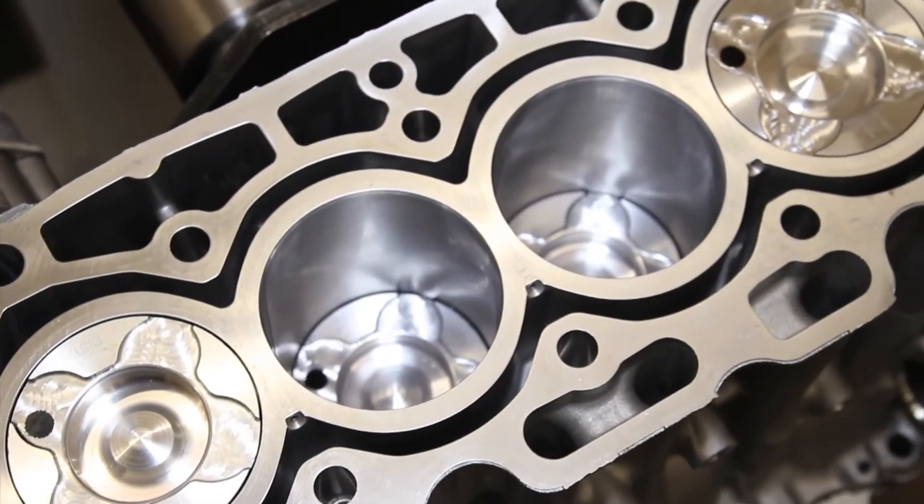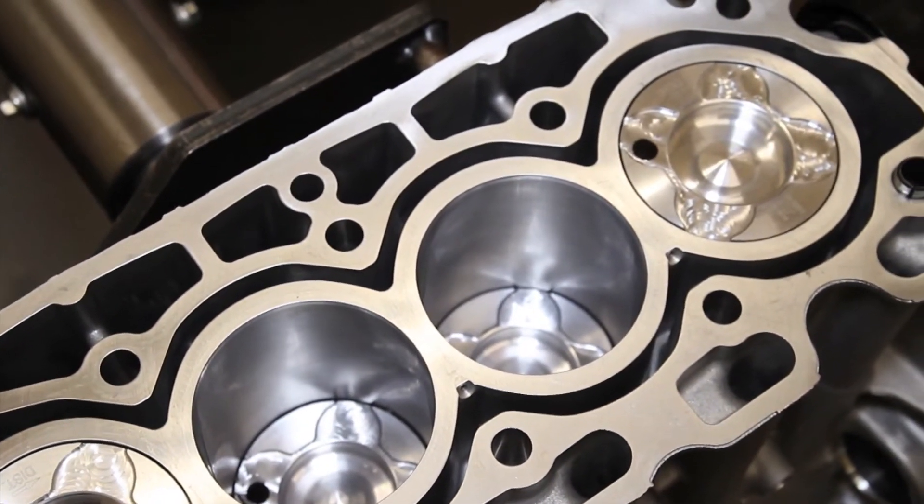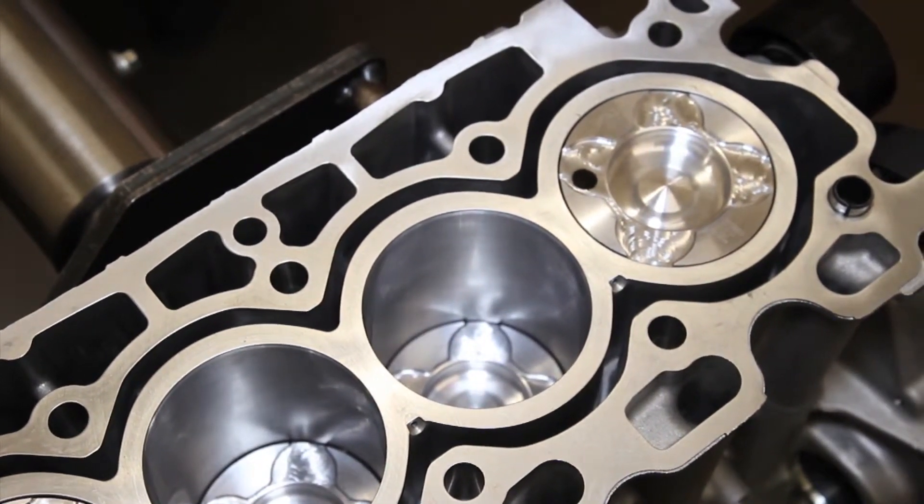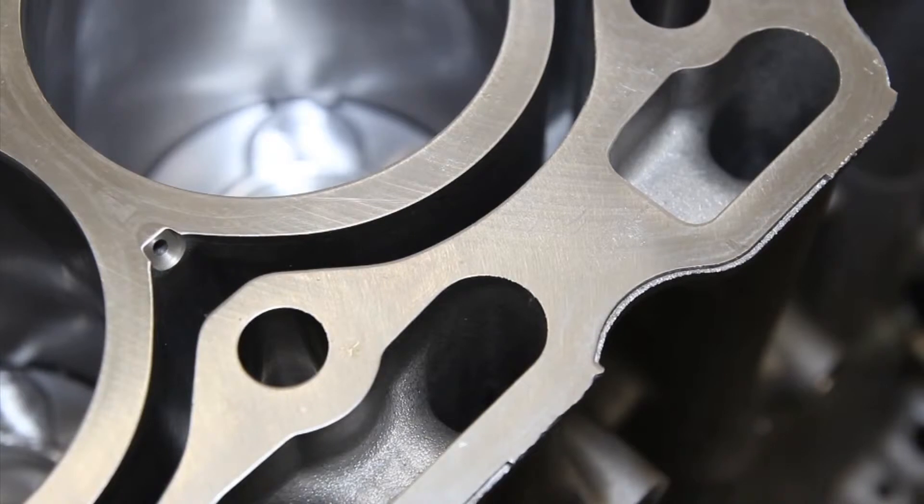Before installing a head gasket, the surface finish of the block must be cleaned and checked. On this Ford 1.6L diesel, it should be almost mirror finish, with only barely visible machine marks.